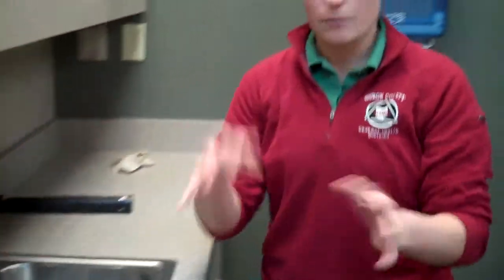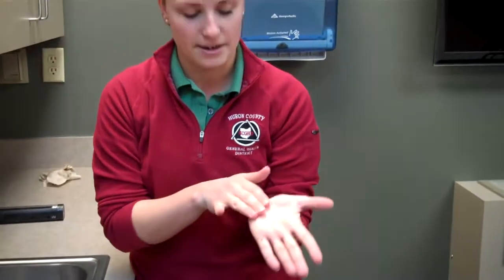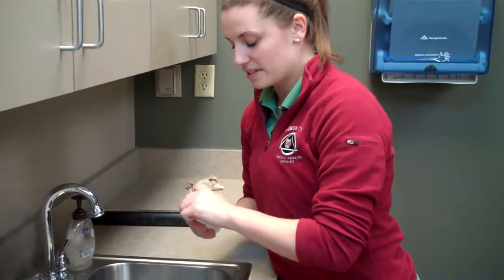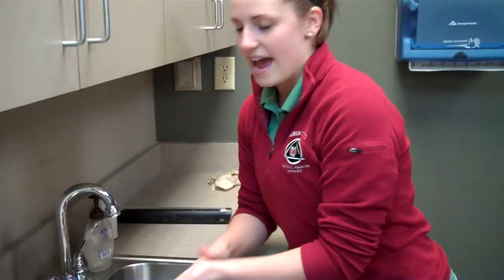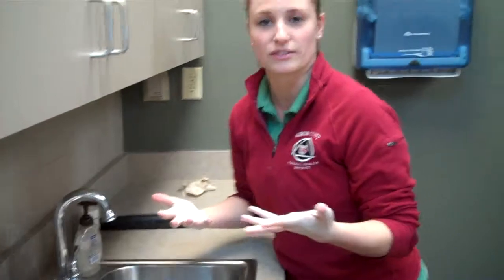One place that's always missed is up on the wrist area. Other places we usually miss are going to be on your palms — the top part of your hand, the bottom palm, in between your fingers, underneath your fingernails, and around your fingernails as well. Now I'm going to put some more glow germ on my hands and show you how to properly wash your hands the best way, and then we'll see what my hands look like after.